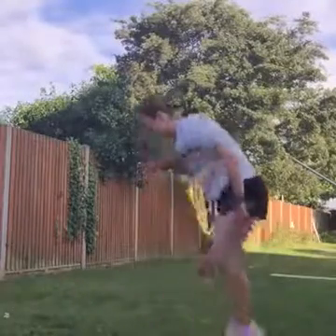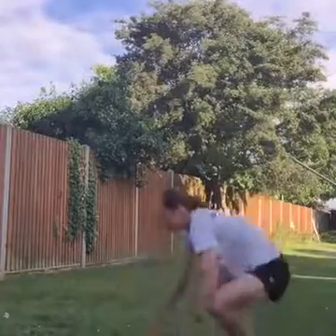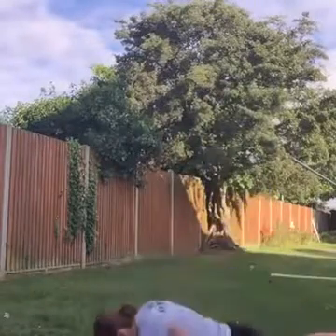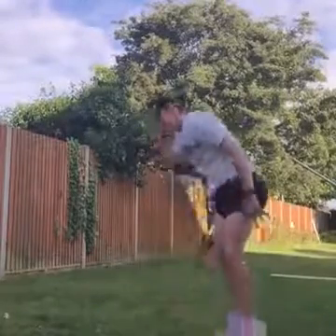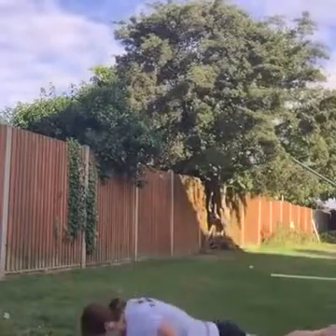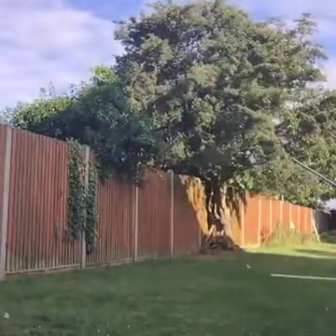Exercise — everyone do 10 burpees to finish! 10 burpees: 2, 3, 4, 5, 6, 7, 8, 2 more, come on, 9, 10! Woohoo! Awesome work, well done!